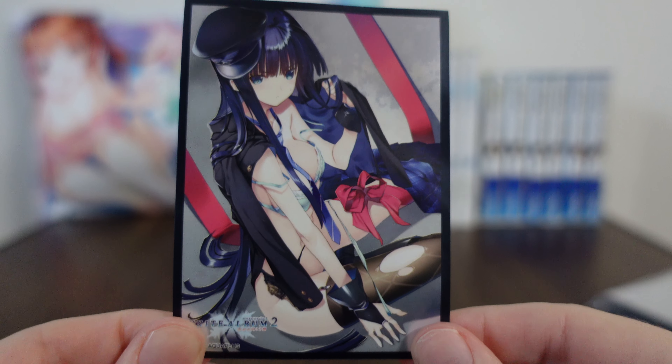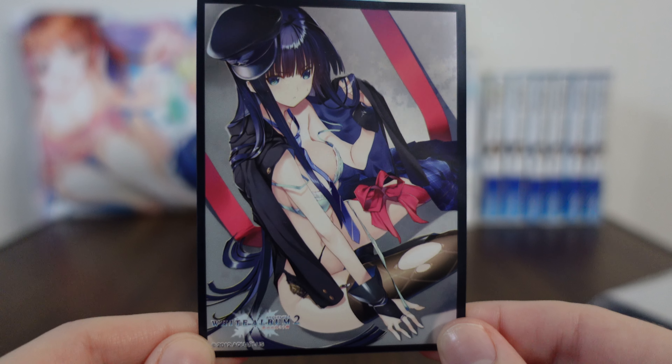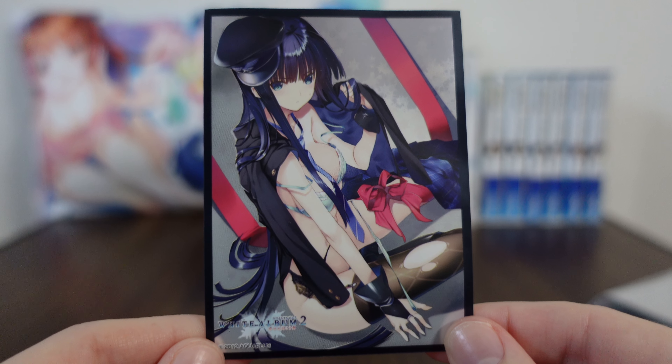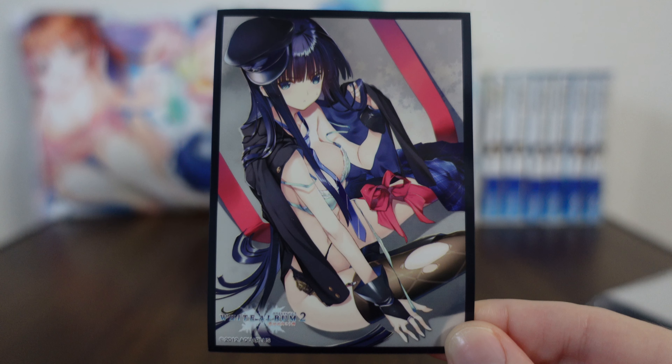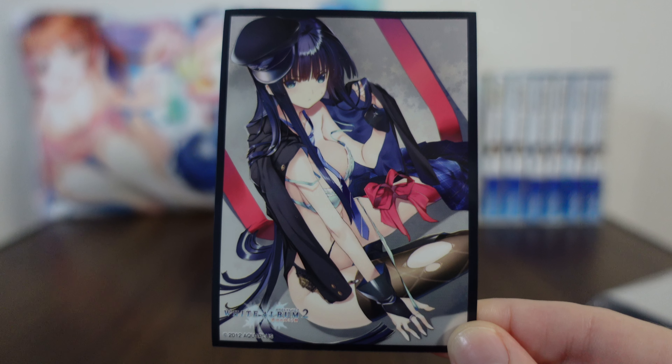And there you have it. So that is Clockworks' Kazusa Touma, part of their Christmas set. Thank you so much for joining me on this merchandise review from White Album 2 and I'll be back with more merchandise reviews in the future. So until then, hope you take care. See you!